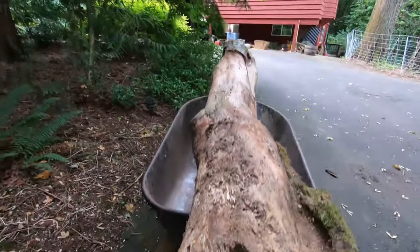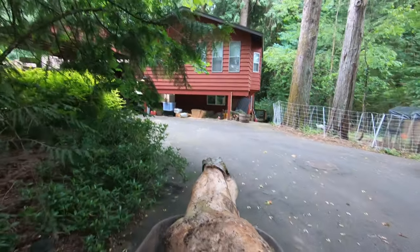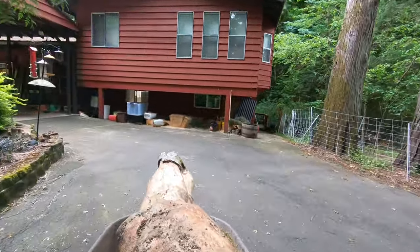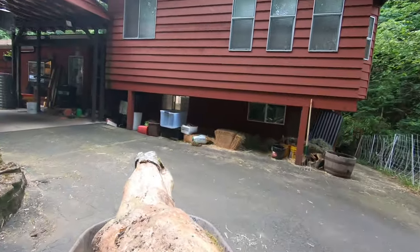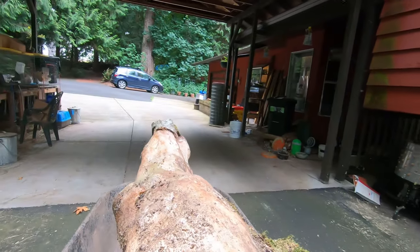Although I didn't shoot video moving those two heavier nurse logs, I did capture this. This nurse log was deadfall from our forest, conveniently right on the side of the road near our house. I'm moving it to the boy goat area.